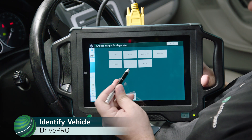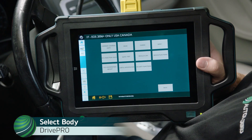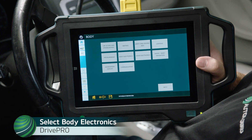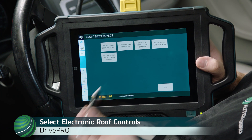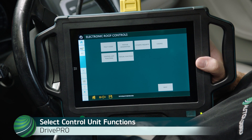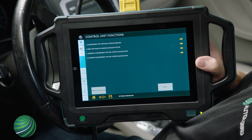Begin by identifying the vehicle you're working on. Select Body. Select Body Electronics. Select Electronic Roof Controls. Select Control Unit Functions. Select Convertible Top Control Module Sensors.